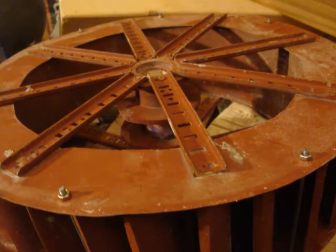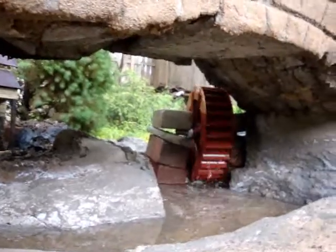And there you see it in the water wheel — voila! And then the water wheel in action. That's it.